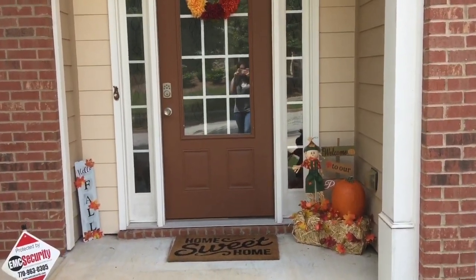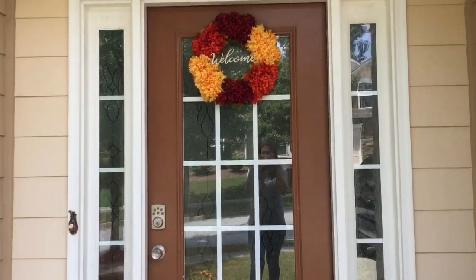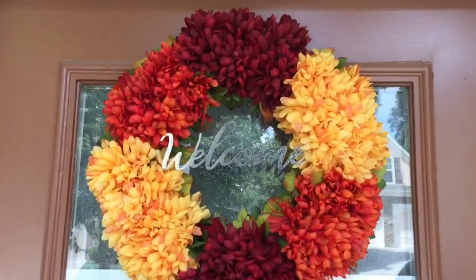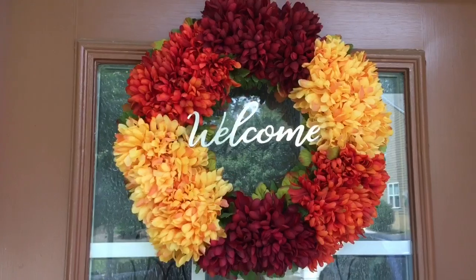This is the end result of how my porch is looking for fall. Like I said, it is super tiny so I couldn't do anything too crazy. Here I have my fall wreath that I also made in a DIY. If you have not watched that video, I will also link it down below.